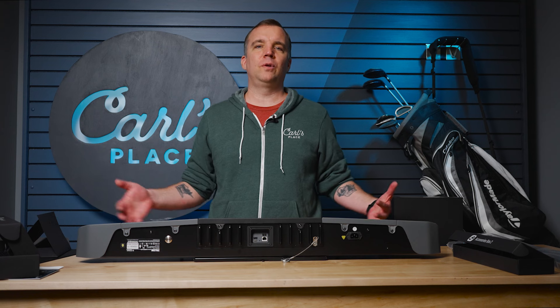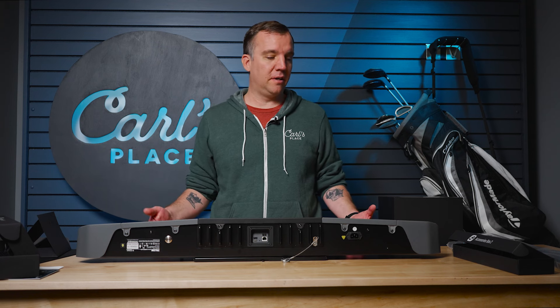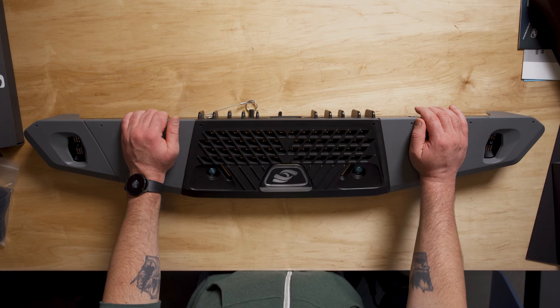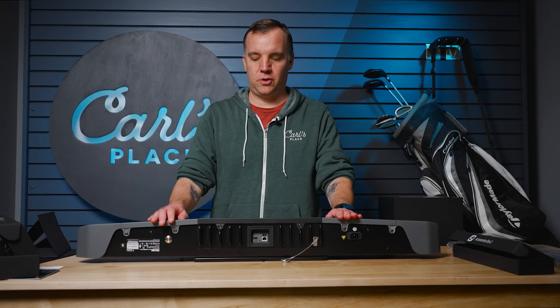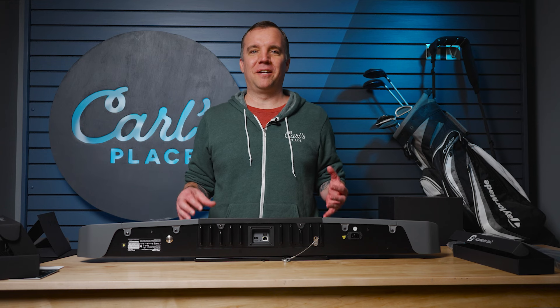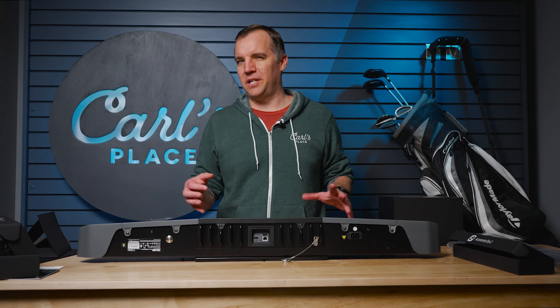So that is everything included with the Foresight Falcon launch monitor. As we talked about, the packaging is heavy and really substantial — it's going to keep it nice and secure en route to you. And the launch monitor itself is just a great looking unit. I've heard fantastic reviews so far and I can't wait to get this up and try it out. We really hope to do some testing with this in the future. Sometimes launch monitors that use infrared can interfere with each other if you've got a few running at the same time, so we're hoping to put this to the test up against a radar launch monitor like a Full Swing Kit or Mevo Plus to see how it stacks up.